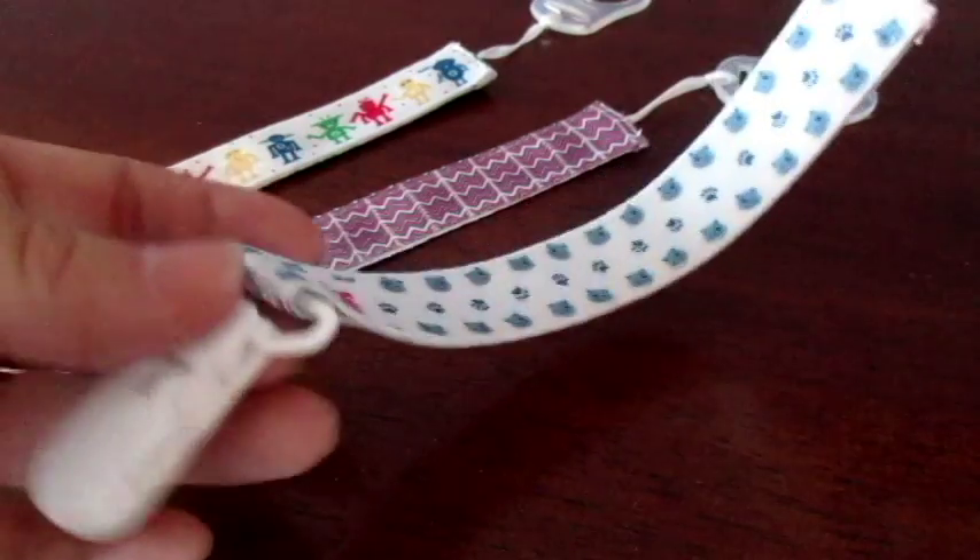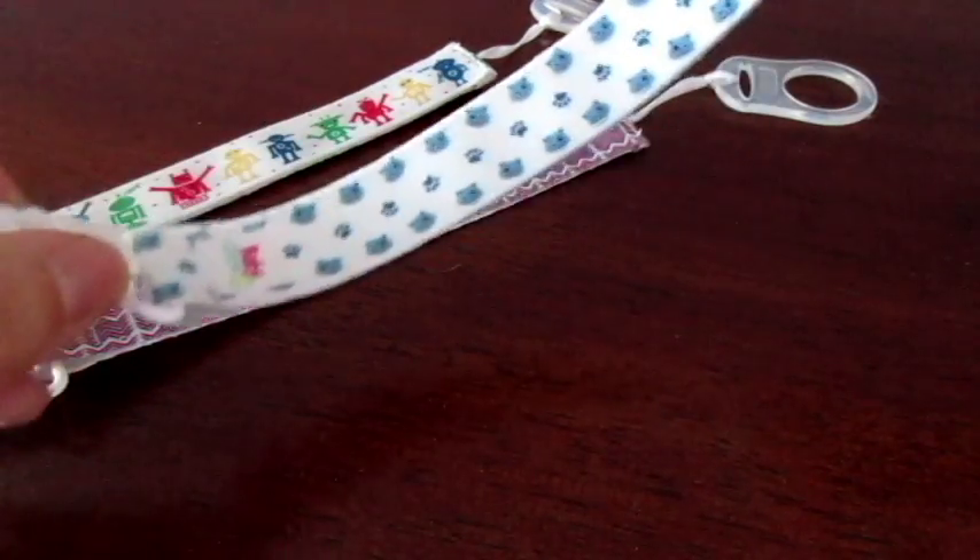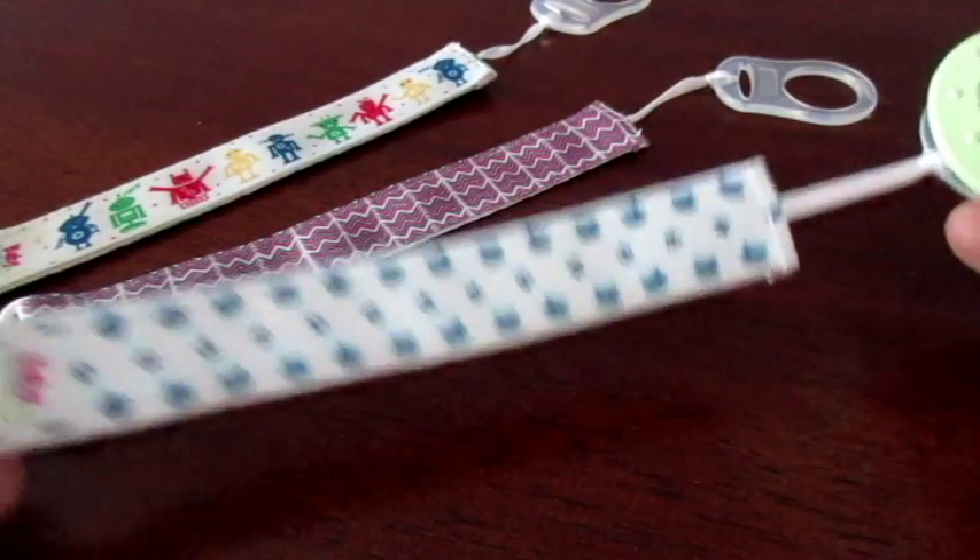Clip this onto your little one's shirt or pants or whatever you want, and then they don't lose it.